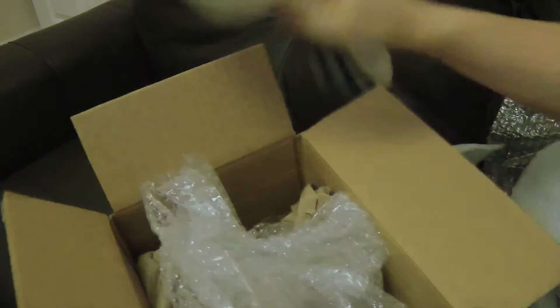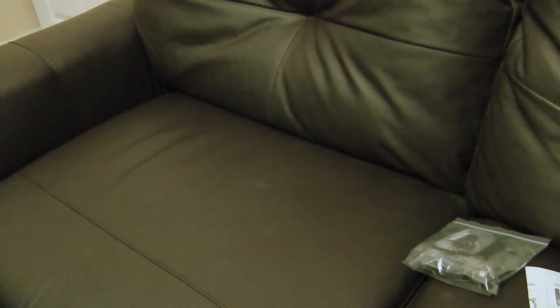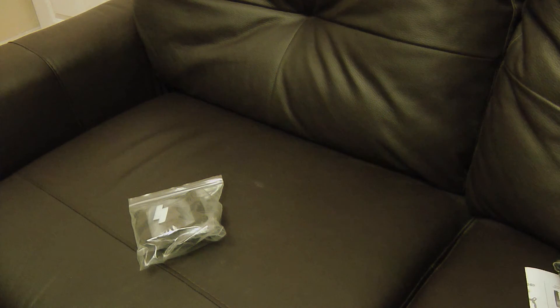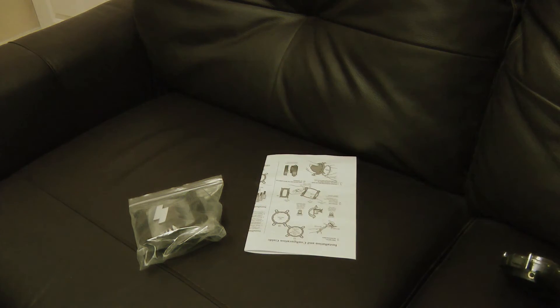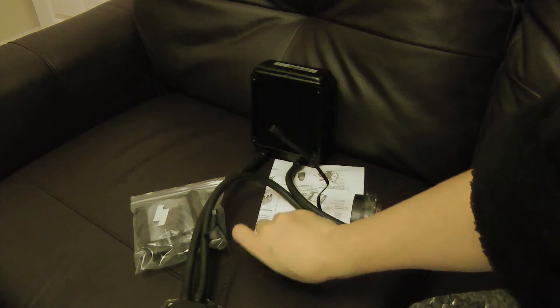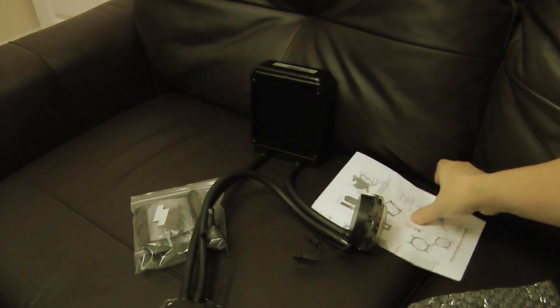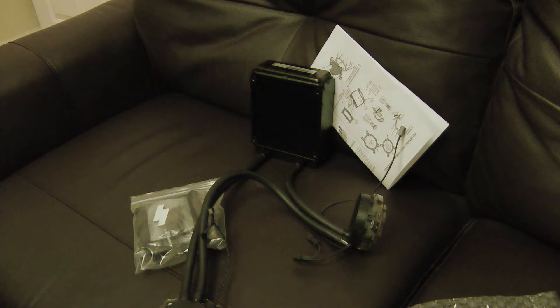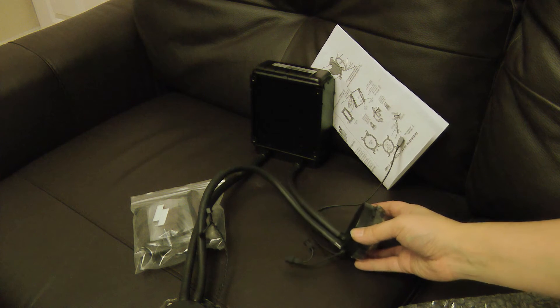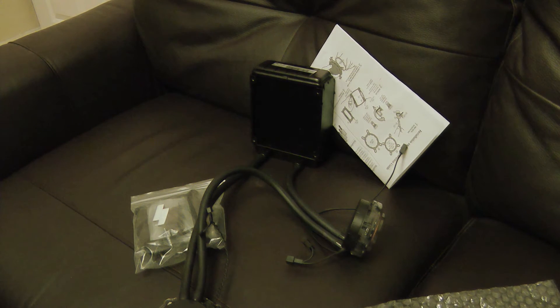There's nothing else in the box. So essentially what you get in the box is this — which is all your connection bits and bobs — your instructions, and the unit itself.